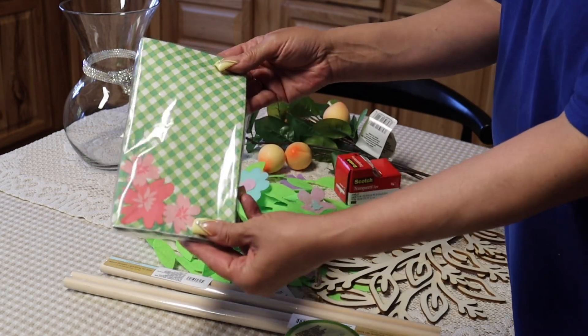Dollar Tree is carrying these napkins. They're absolutely beautiful, especially for outdoor parties or events, and also for decoupage. I love crafting with napkins. I like this design — it's so pretty, so I'm glad I got that.